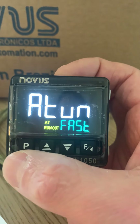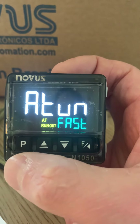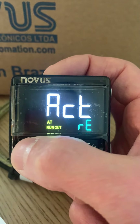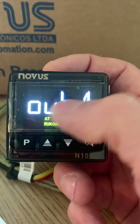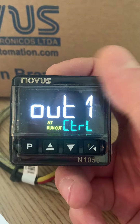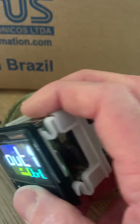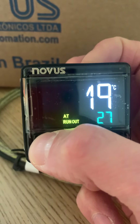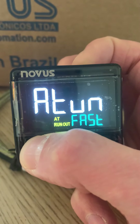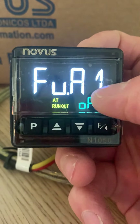To recap on a long press: auto tune type is set to fast — there is a full option as well but fast is normally adequate. An important parameter to check on a freshly unboxed controller is output one — this needs to be set to control output, which means when the solid state relay is connected it will work correctly. Output two can be ignored for now.